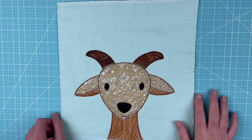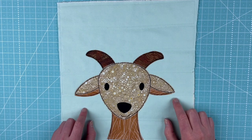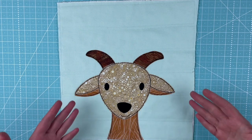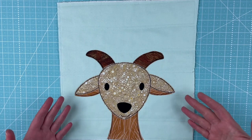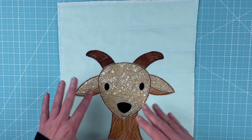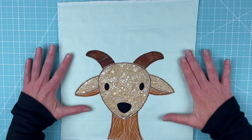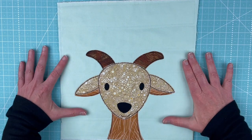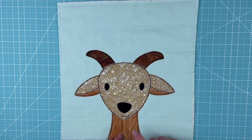Here he is, all finished and outlined. I love how this guy turned out, and I want to show you a few more colors. I always do them in a few different colors, and this time I'm just tickled — I am thrilled with how every single one of them turned out. On this one, the background block is from the Rainbow Sherbet fabric bundle, and all of the fabrics on the goat are from the Warm Neutrals fabric bundle.